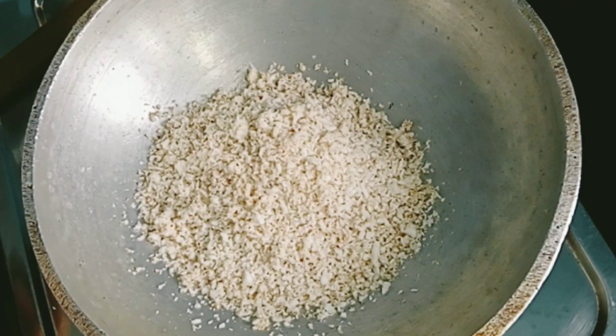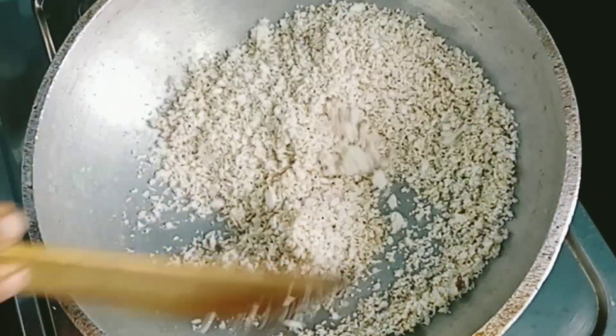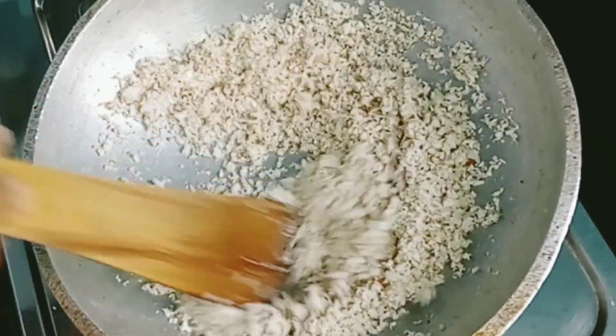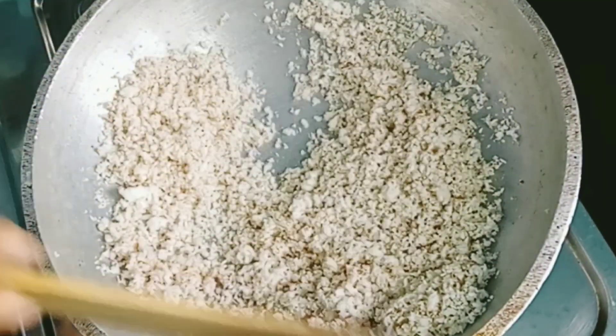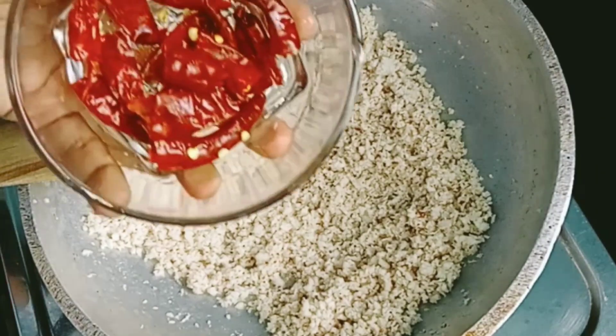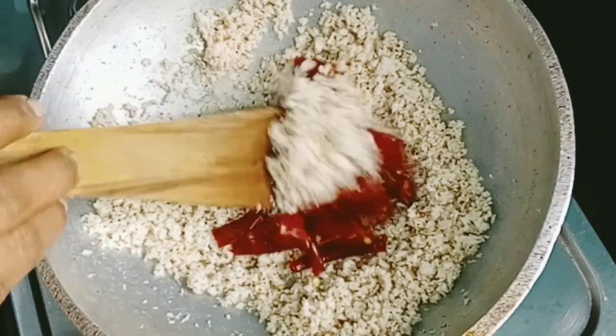We are going to make a cup of water. Under the cup of water, we will make a cup of water.